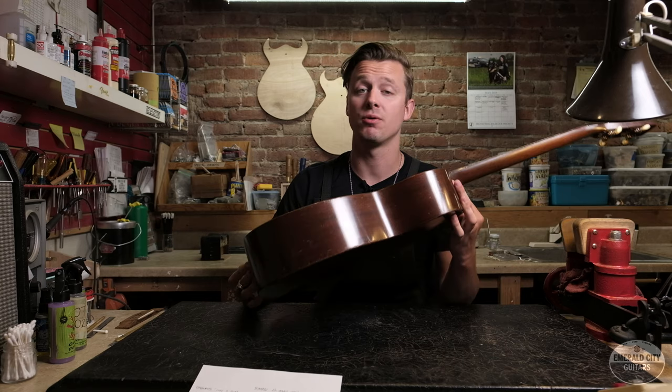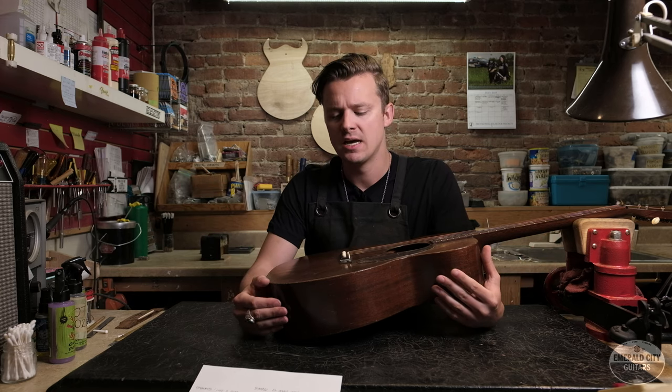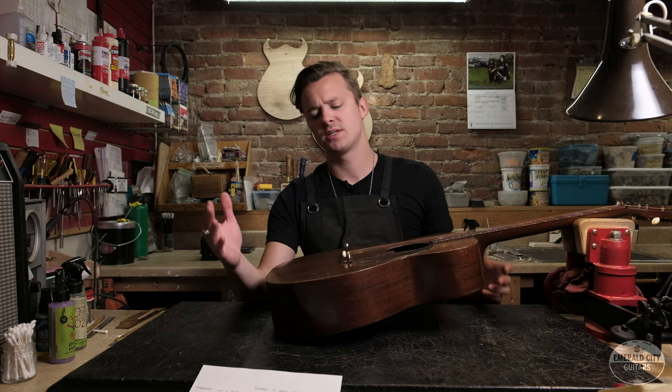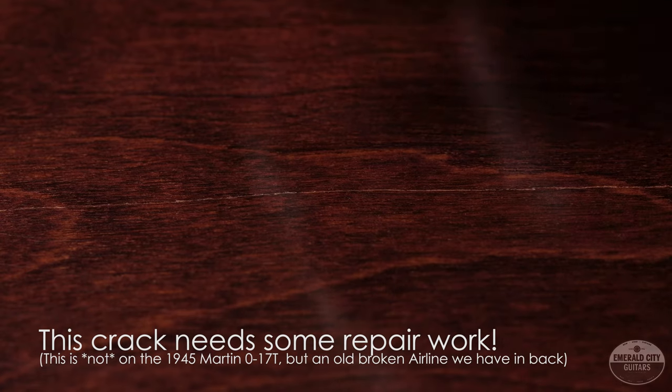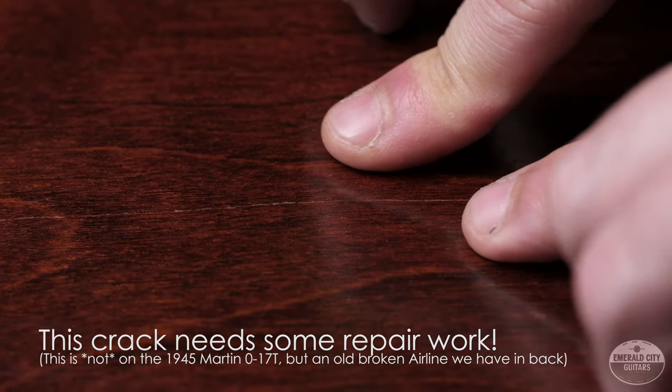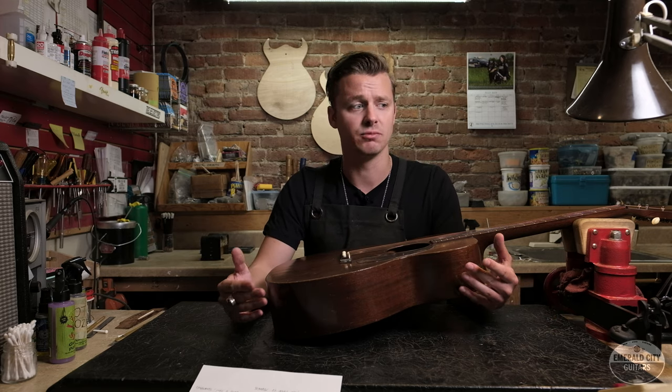Now that we've checked for loose braces, let's look to see if there are any cracks in the guitar. This guitar is totally crack-free, which is awesome, but it's pretty common to have cracks on vintage guitars. Again, it's not something that would break a deal for me, but I would check them out and see if they're solid. A good way to do this is to put a finger on either side of the crack and alternate pressure to see if it's moving, or if it has been cleated and is solid. For repaired cracks, look inside with a little mirror to see if they were cleated relatively neatly.